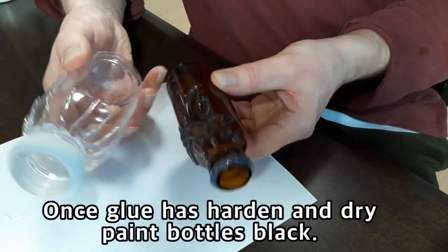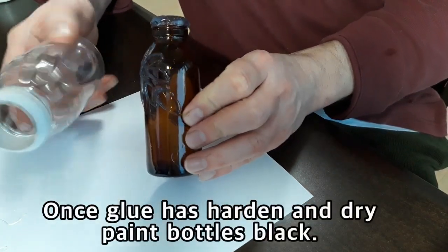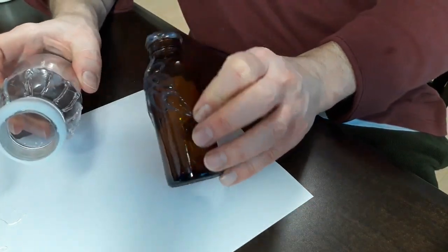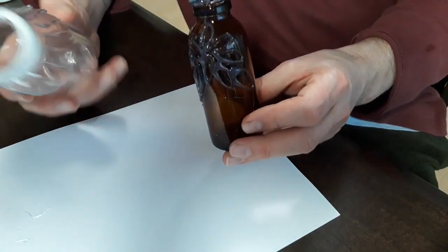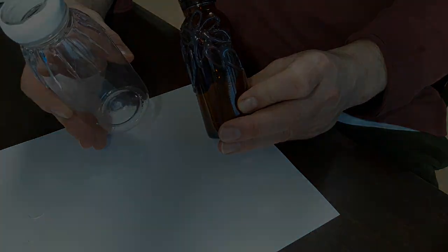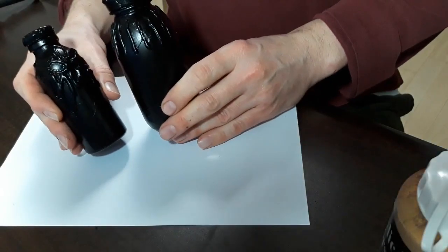Once you finish putting your hot glue on the bottles, let them dry completely. If you need it done immediately, you can dip them in cool water and they will solidify. Now that the bottles are dry, let's start doing some cool stuff — we're going to start doing the gilding.